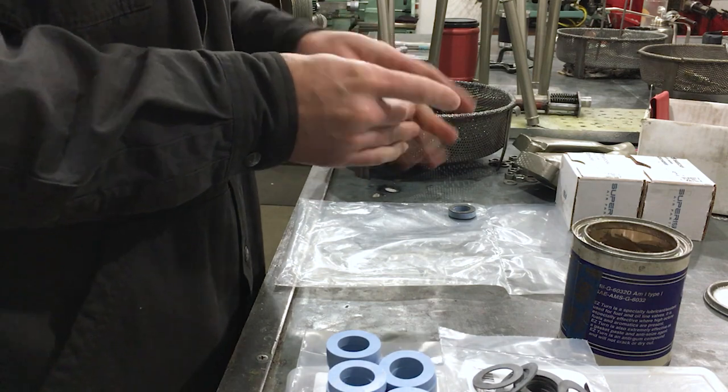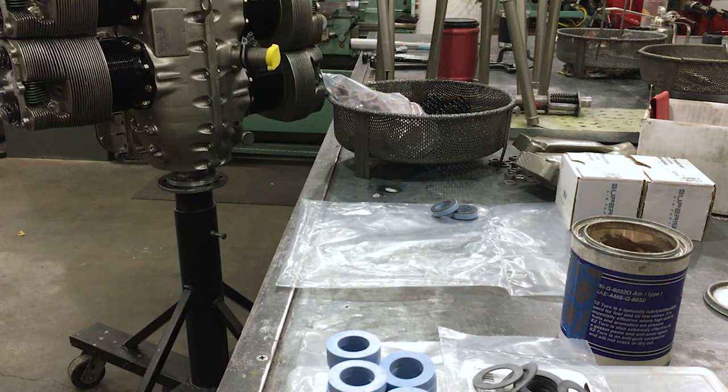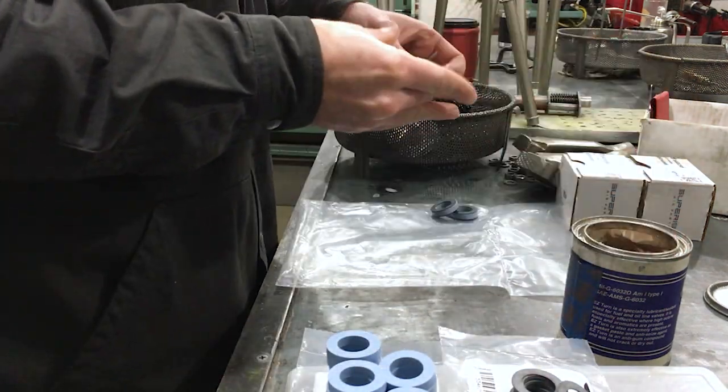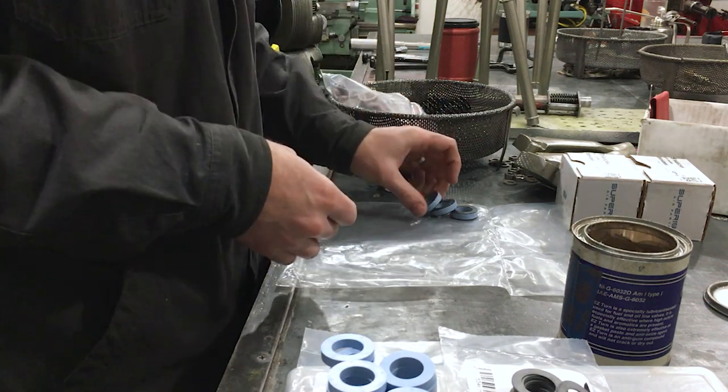The first thing you're going to see me do here is I'm putting fuel lube on the pushrod tube seals and the washers that go on the outside of these seals. This is just an extra step that we take to make sure that we don't have any oil leaks around this area.